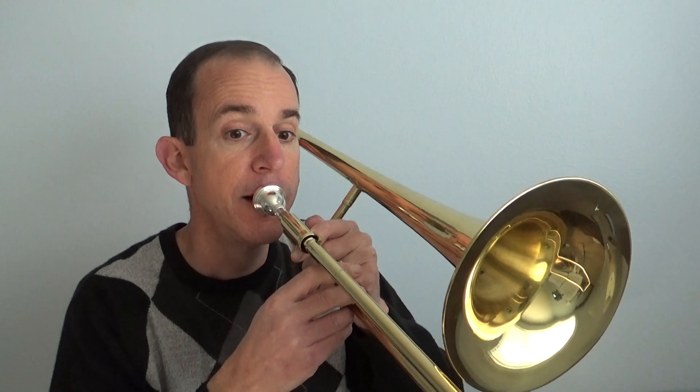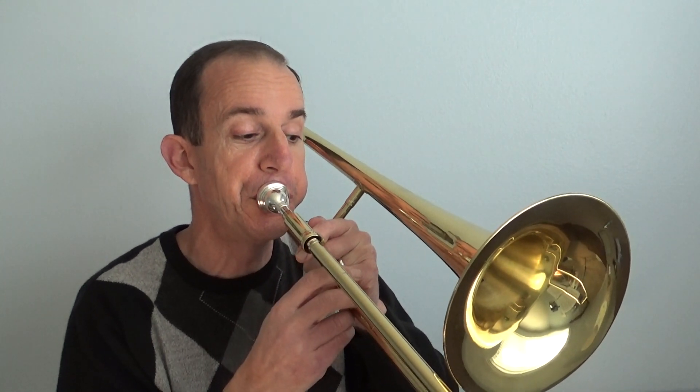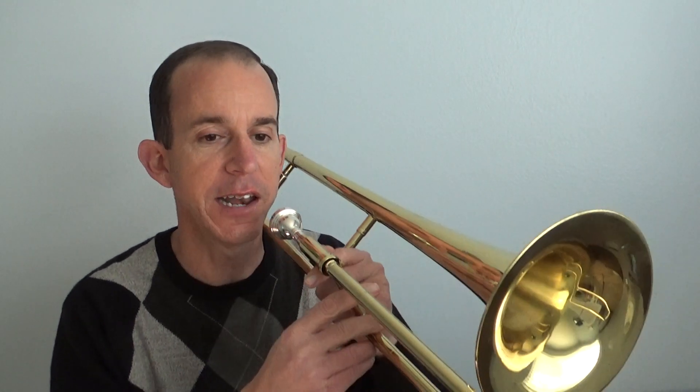The bandmate tuner can be really handy here. I can hold it when I'm doing B flat and F. You can see how it picked up B flat, B flat, F, F — it even heard the little choke note I had in there. So use the bandmate tuner to help you check your notes.